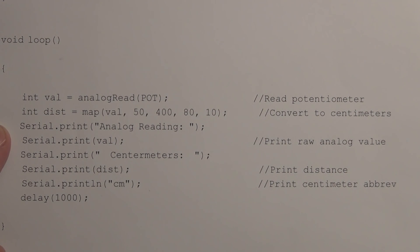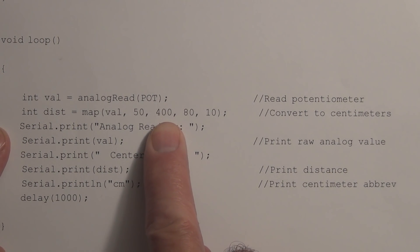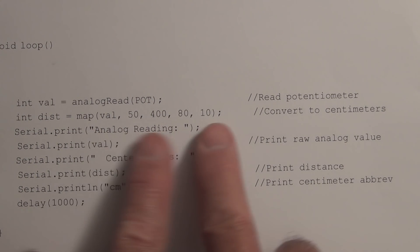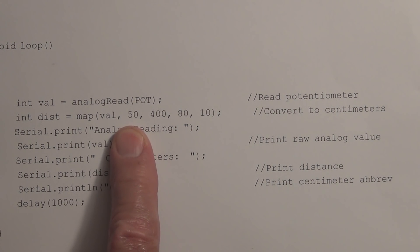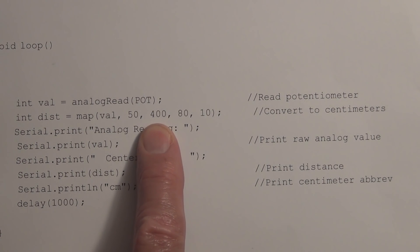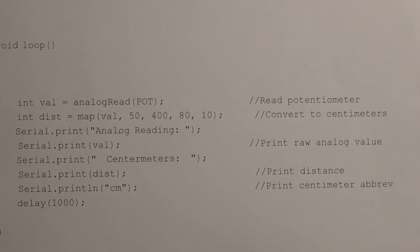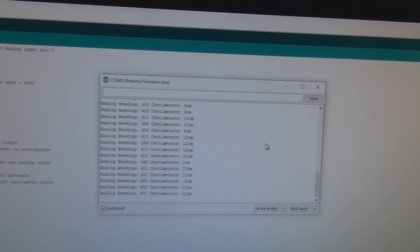With the old sketch using the 5-volt reference, the highest output from the analog-to-digital converter was 400 and the lowest was 50. The map function translated those to distance values, where the minimum number corresponded to the farthest distance and the higher value to the minimum distance of 10 centimeters. I've now loaded the sketch using the 5-volt default reference.